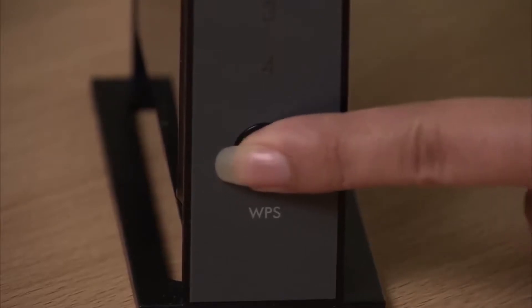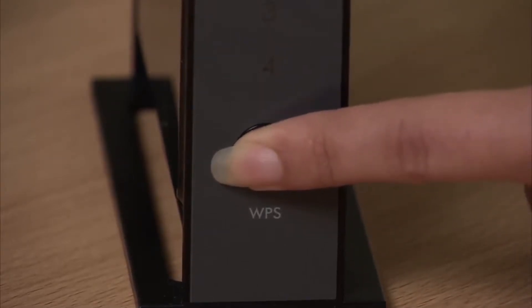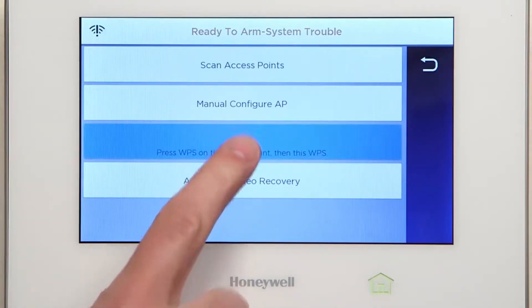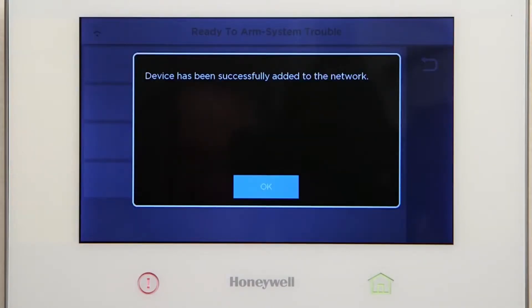Go to the end user's router and press and hold the WPS button for a few moments. The LED should blink. Return to the Lyric controller and select WPS. You should see a pop-up window that verifies a successful connection. At the prompt, select OK.